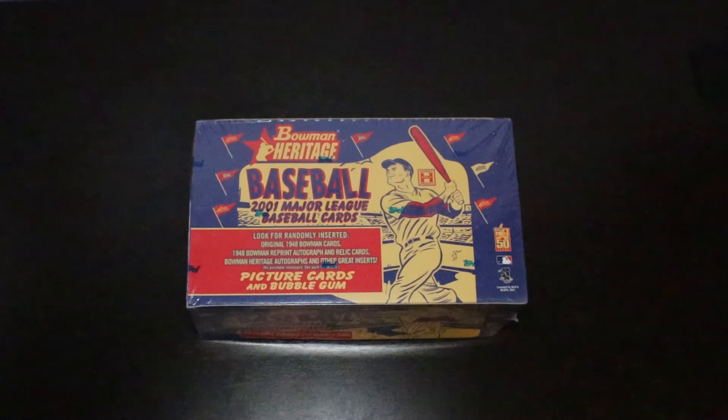It was the first year that Bowman put out the Heritage product. It's in the 1948 Bowman style, so the cards are going to be black and white. On the back there's going to be very minimal information — some information about the player, but very little, if any, stats. They're not in the regular base set.